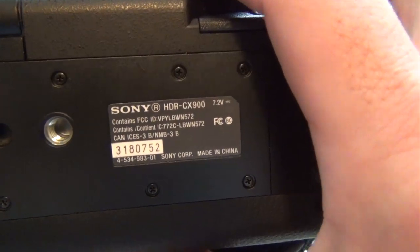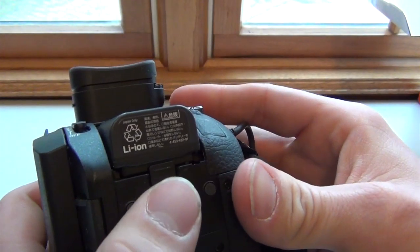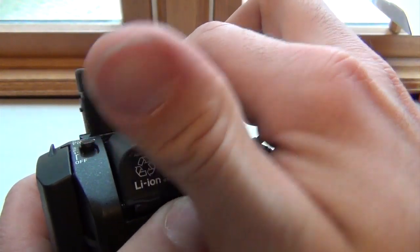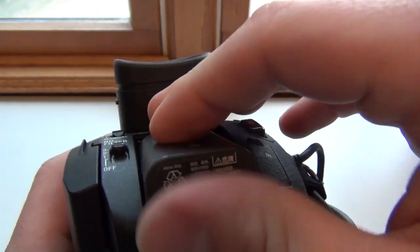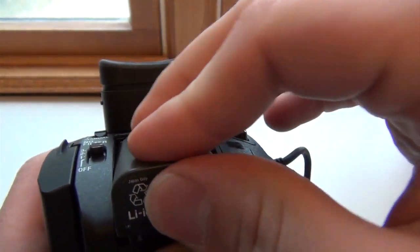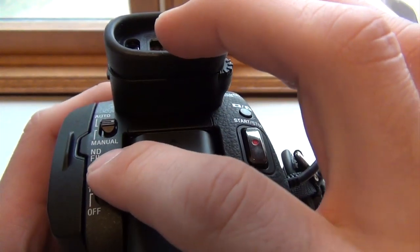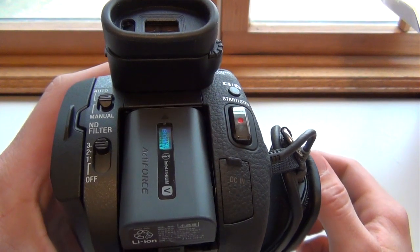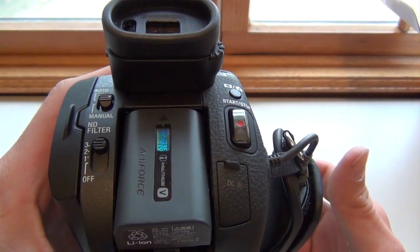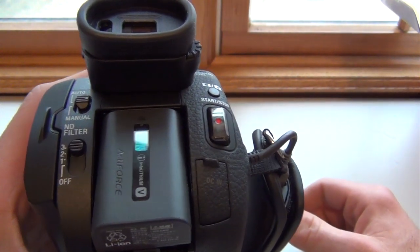Let me give you another look around the camera. On the bottom here of course you have the Sony HDR-CX900 label and the port to mount it on a tripod or whatever you need. You also have the battery slot — to remove the battery just release and pull it off; to put it back on, set it on top and it'll pop right back in. On the bottom here you also have a filter mode — you can set it to 1, 2, or off. I had it on 3, and I think it definitely adjusts for light better and shows a bit better quality in the video.